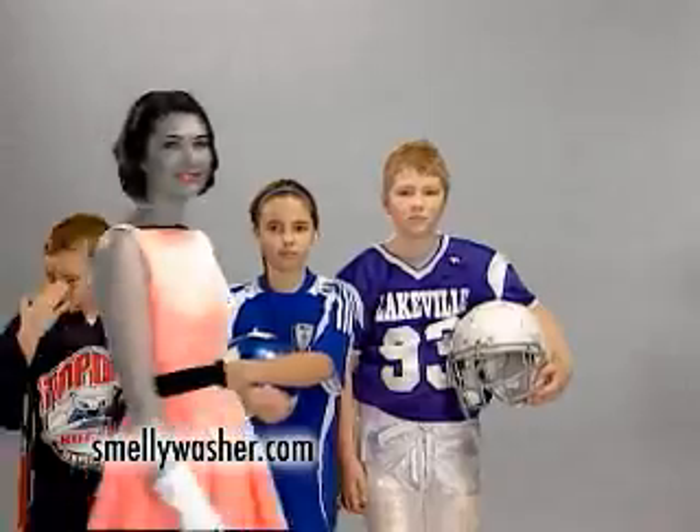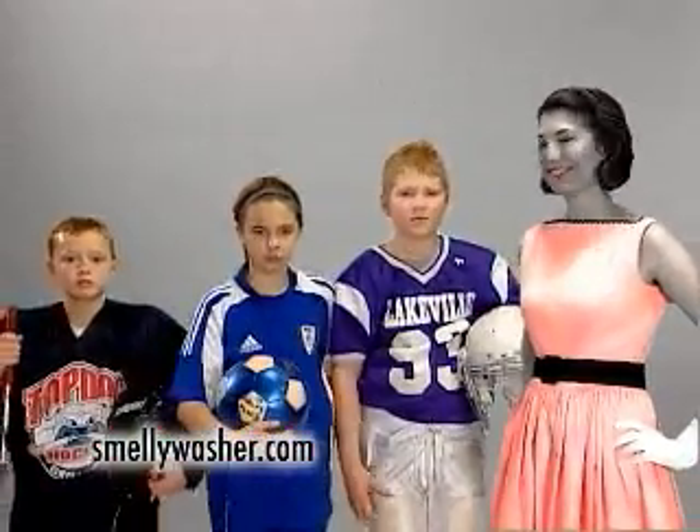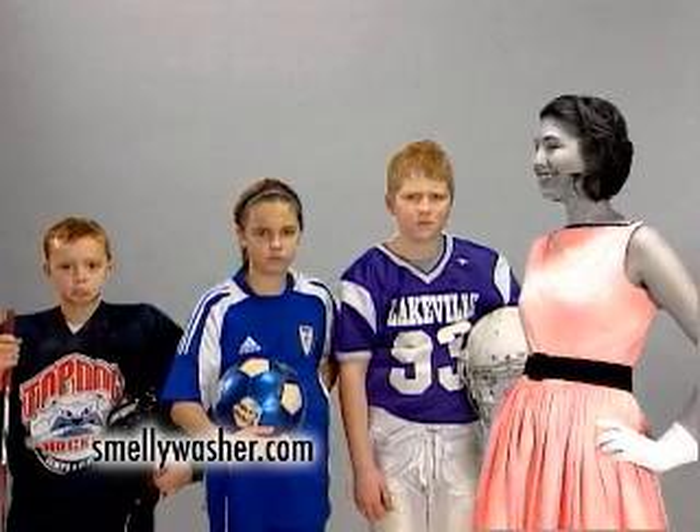This product will not make your kids keep their grades up, stop texting, listen to less rap, eat their vegetables, use their manners, make the honor roll, or play less video games — but they won't stink.